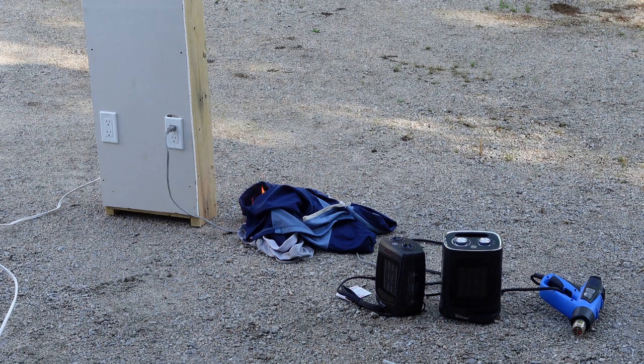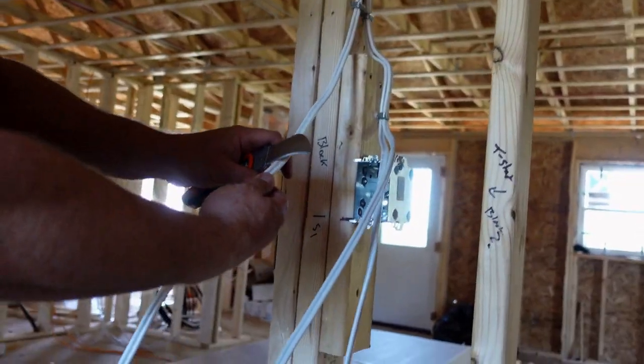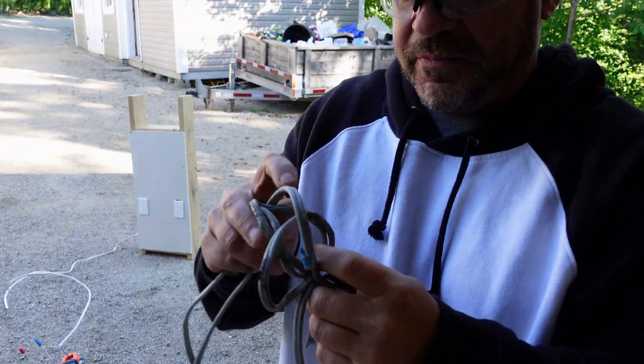So we're just going to take the wire, gently pull down the cord — it's pretty much melted together — so there we have our finished end.